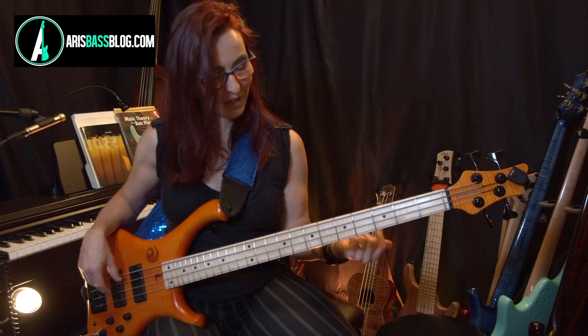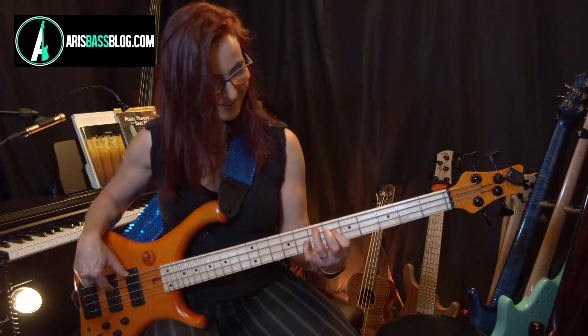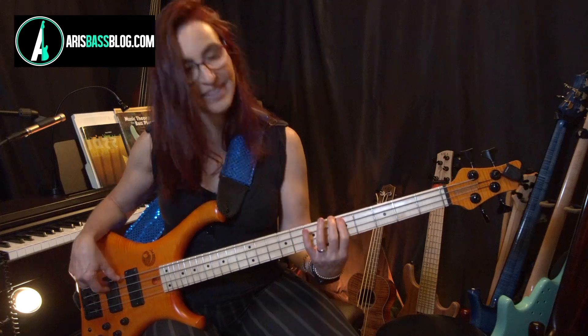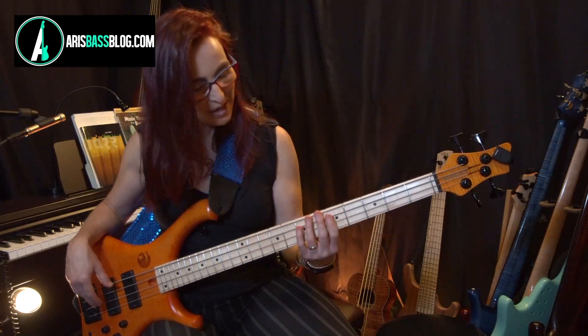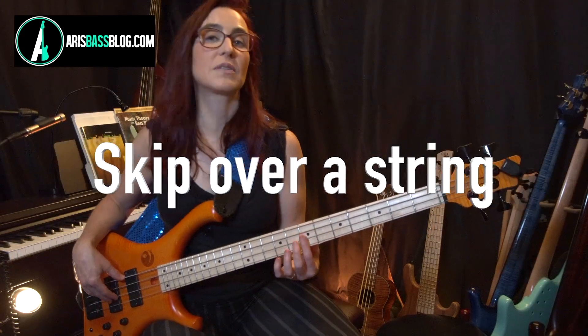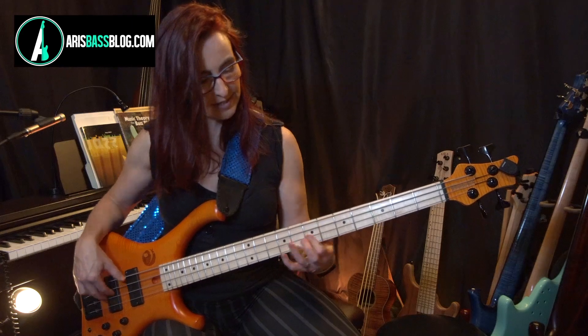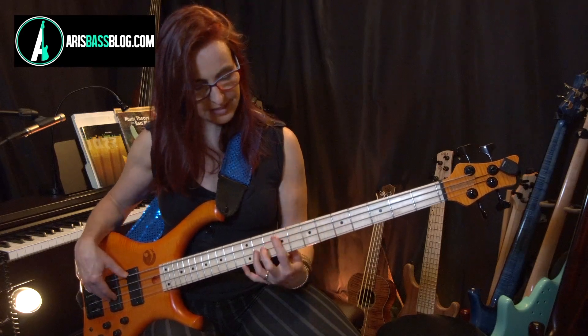If you have a hard time working on this up to tempo, because it is a bear, one way you can work on it is to skip the string in the middle, just as an exercise to get there — in essence, doing this.